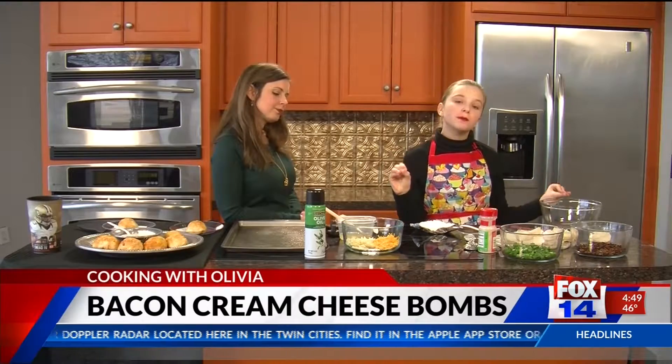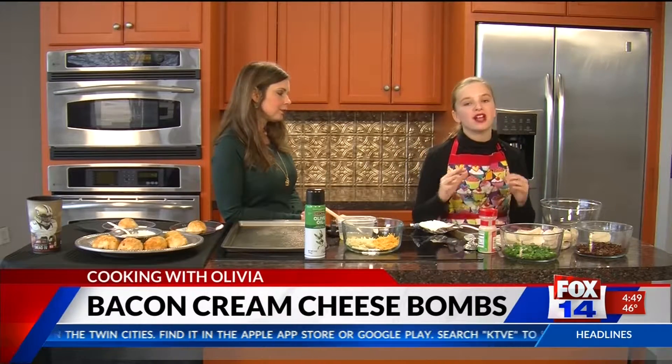Anyway, today we're making cream cheese bombs, and this is something so simple and so easy for your Super Bowl, so let's get started.